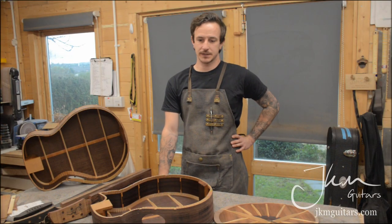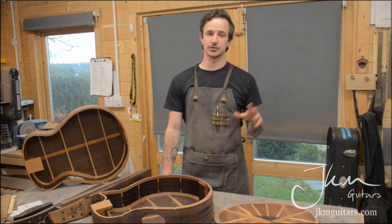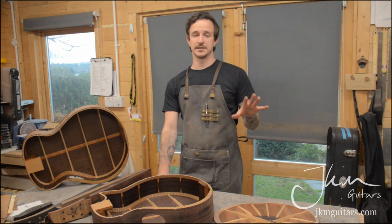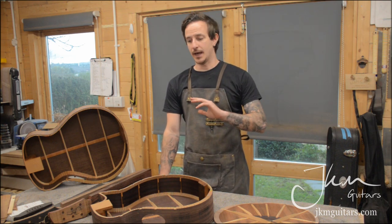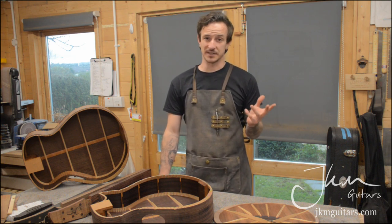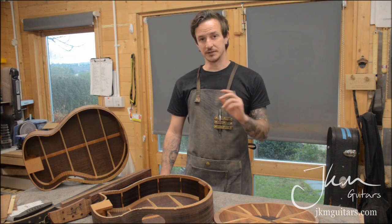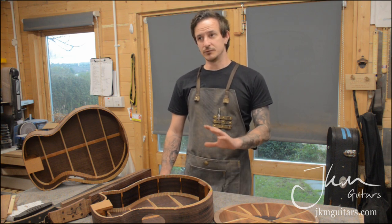Hi there, Jake from JKM Guitars. This is the first of a new series of videos I'm going to try and do — weekly updates from the workshop to see behind the scenes of what I'm building, different things I'm doing to make the guitars, and any tips and tricks I come up with along the way to help me overcome any issues I encounter.